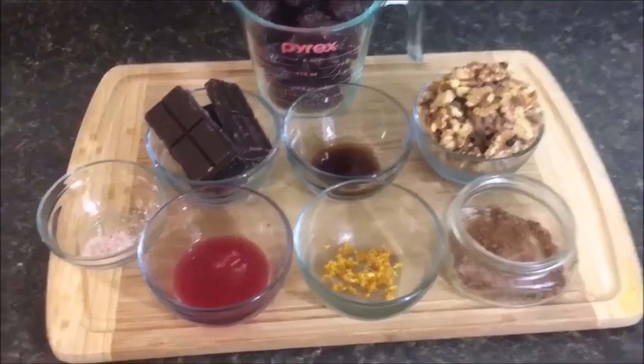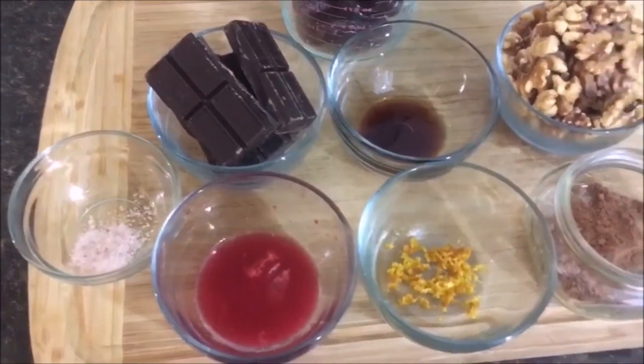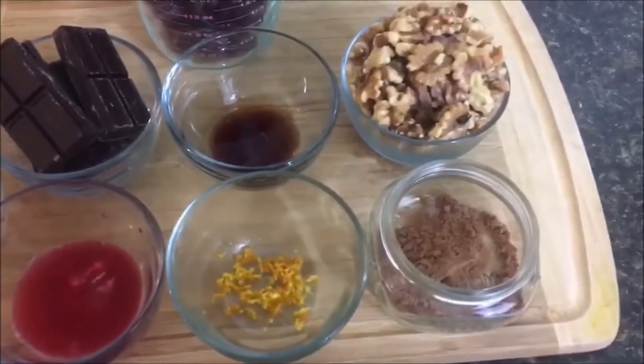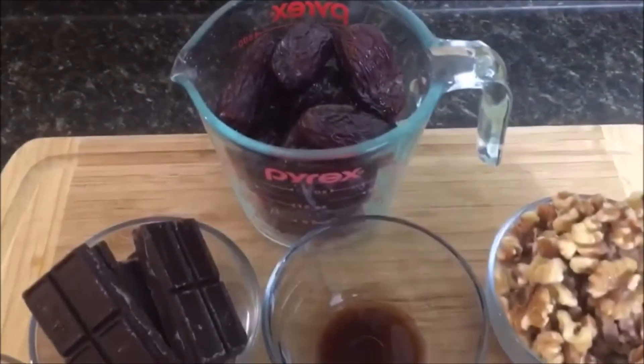To make these dark chocolate raw vegan truffles, you will need two cups pitted Medjool dates, one cup dark chocolate tempered, and one tablespoon cacao powder.